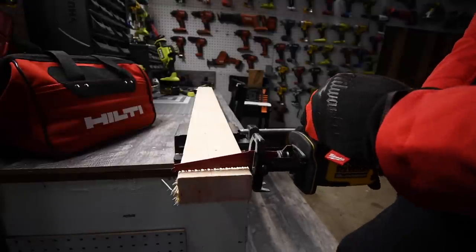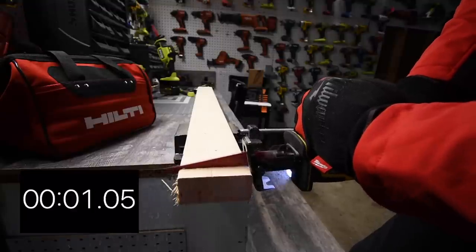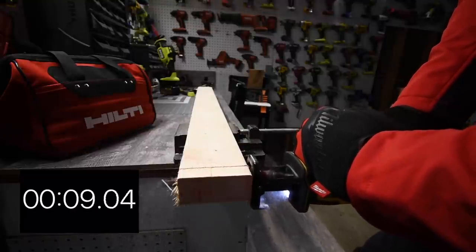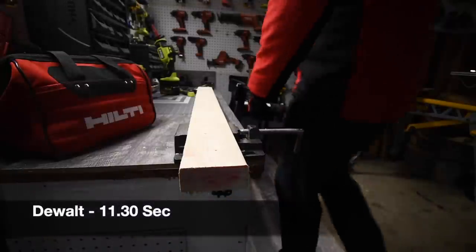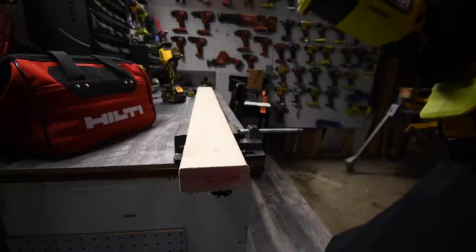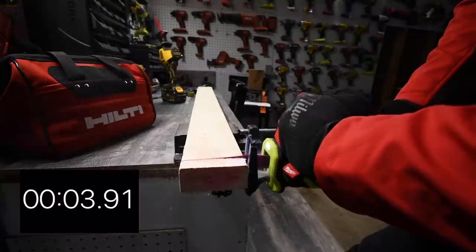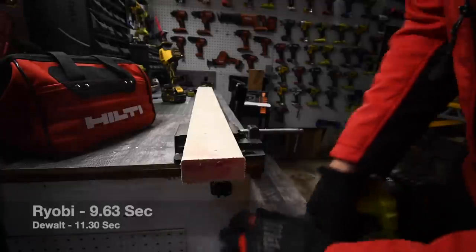Let's see how well these do cutting lengthwise. DeWalt goes first — ready, go — time. RYOBI is next — ready, go — time.